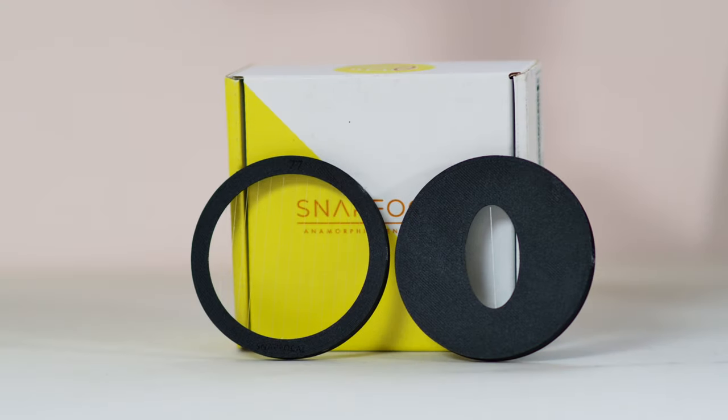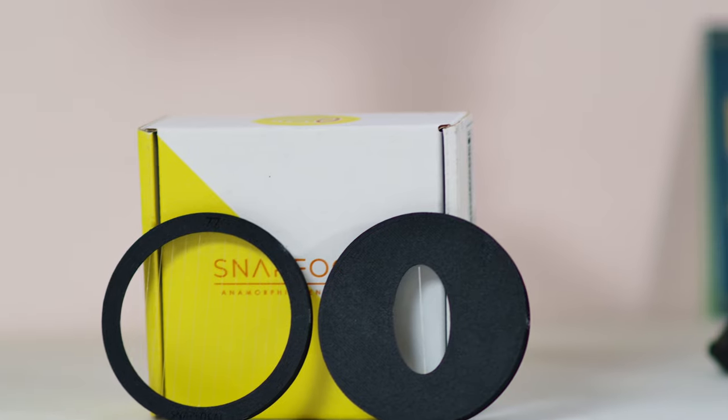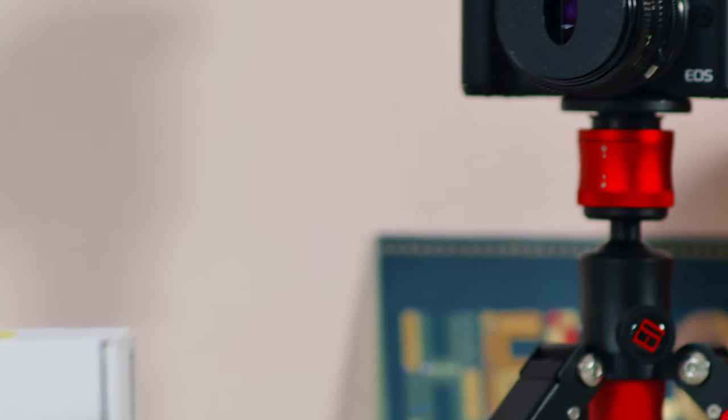These $30 filters can attach to essentially any lens and make it look like a professional anamorphic cinema lens. Let's get right into it.